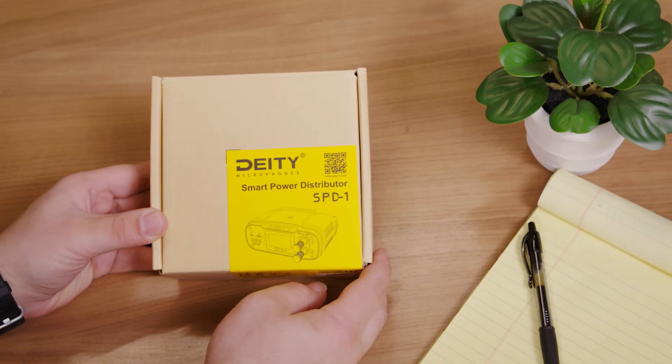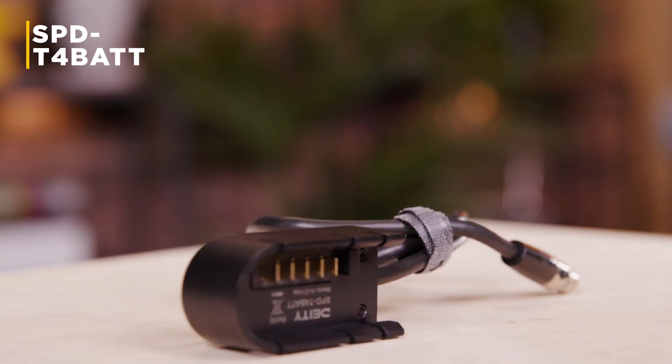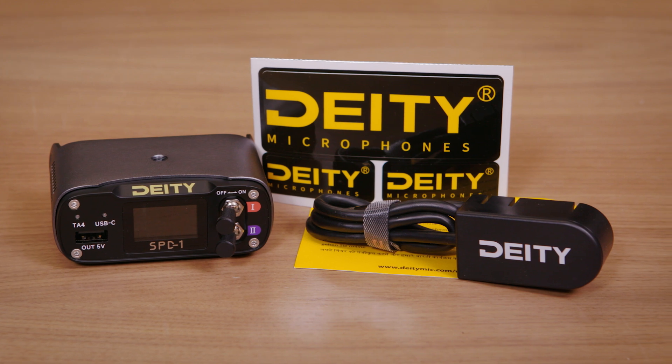Let's quickly go over what's in the box. Of course, you're going to get the SPD-1. You're also going to get an included battery cup that works with all of your smart batteries and carries all the telemetry data into your unit. You're also going to get stickers, a QR code taking you to the manual for operations, and a warranty card.